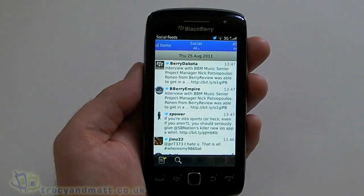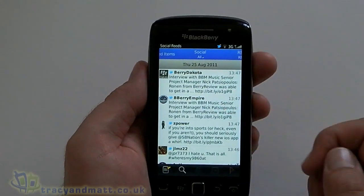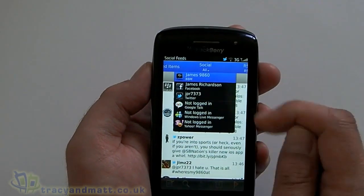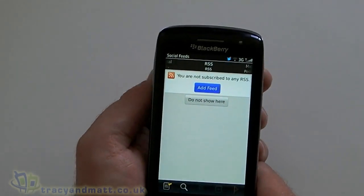Social feeds — the only thing I've got set up at the moment is Twitter, so it will integrate your Twitter feeds, your Facebook feeds, and all the other things you see here. You've also got RSS capability so you can have feeds and be notified when there's news on your favourite sites if they support RSS.